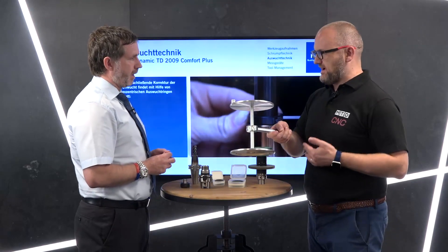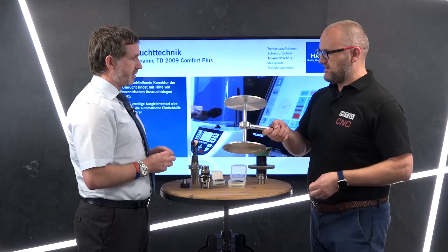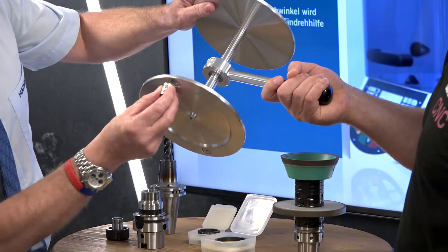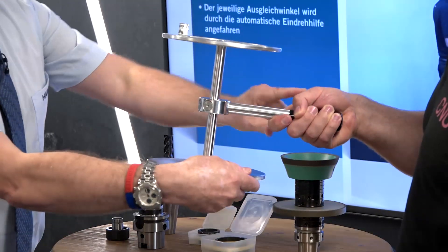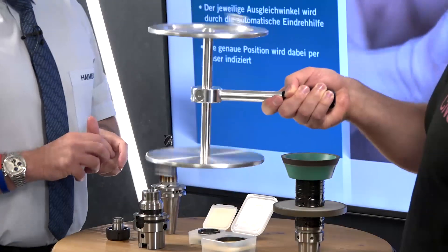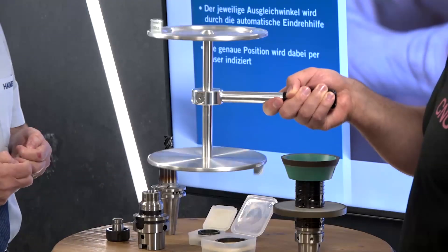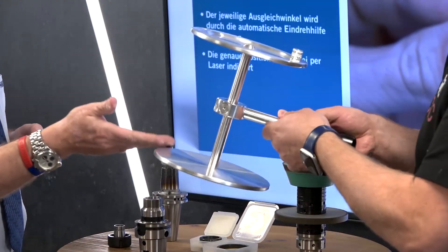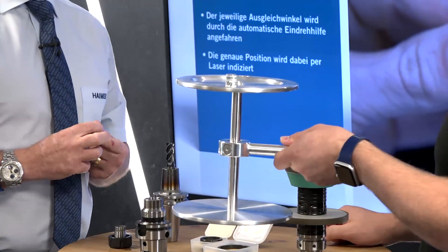Naturally, how would you correct the balance? There are two options: either add mass or remove mass. Without a drill available, we have to add mass. So where would we add the mass — how do we counterbalance it? On the bottom, opposite the heavy side.